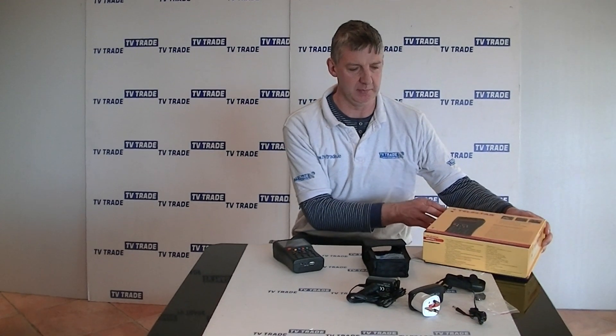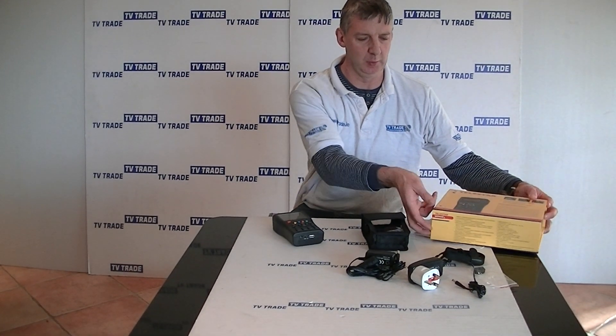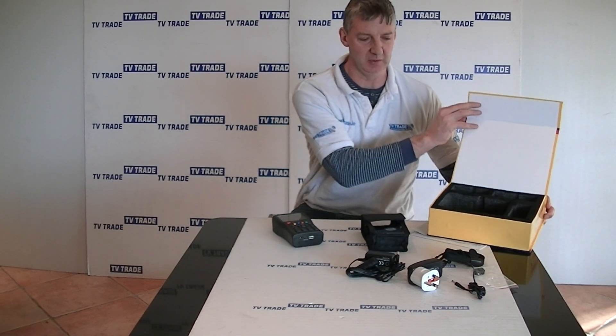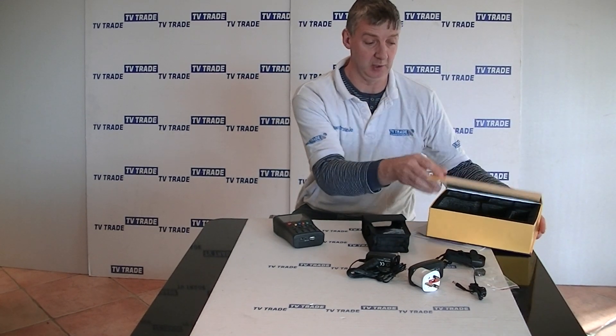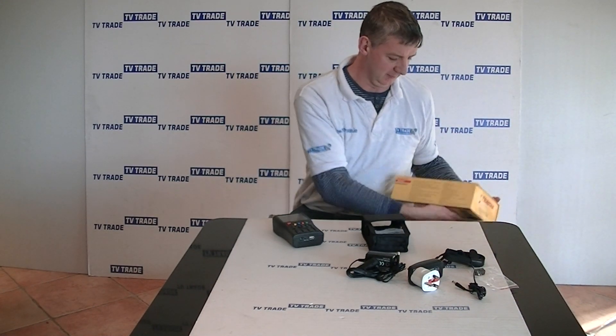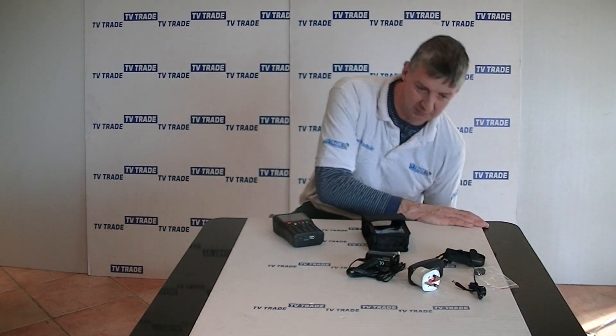It comes in this presentation box which you can see here — let me just open it up. You can see it's just padded inside, so it could be used as a permanent storage box afterwards.